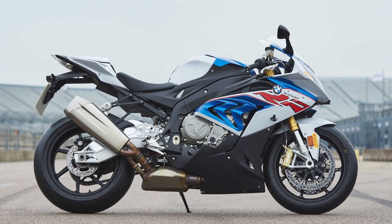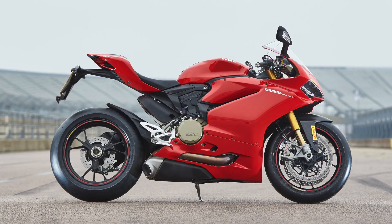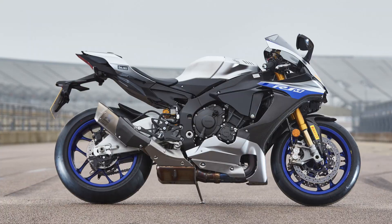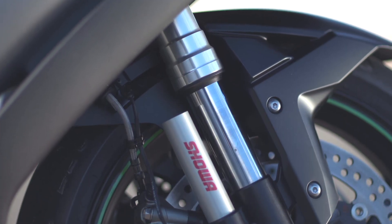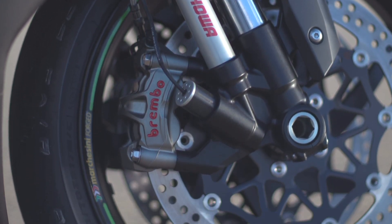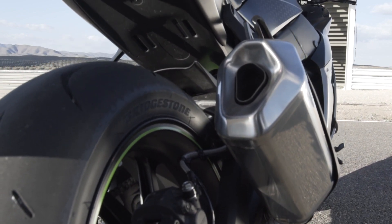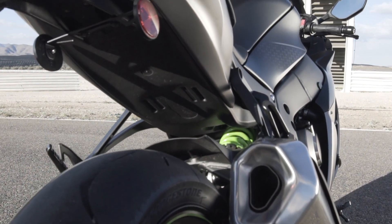Kawasaki aren't the first to do this — BMW were there first with the 2013 HP4 using Sachs suspension, carried on in the S1000RR. More recently you've got Ohlins semi-active units in the Fireblade SP, the Panigale 1299S, the Panigale V4, and the Yamaha R1M. As well as electronic suspension, the SE gets goodies from the ZX-10RR: lightweight Marchesini wheels, a quick shifter, and an auto-blipper.